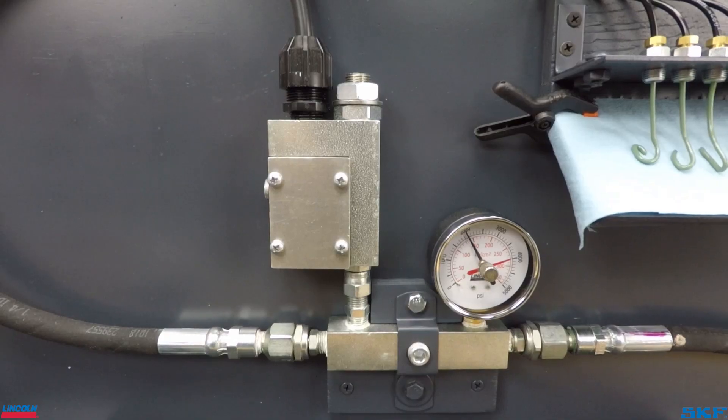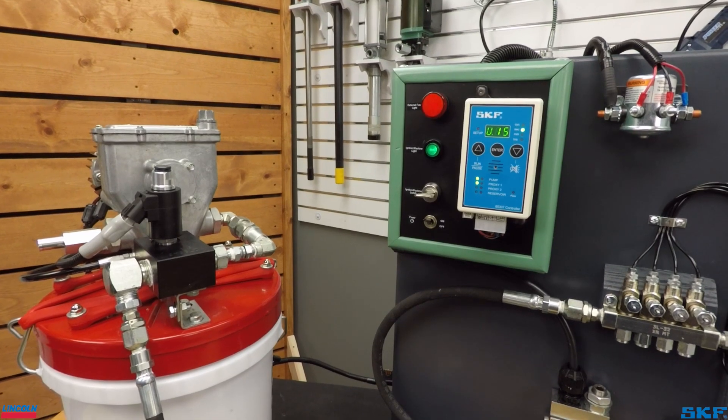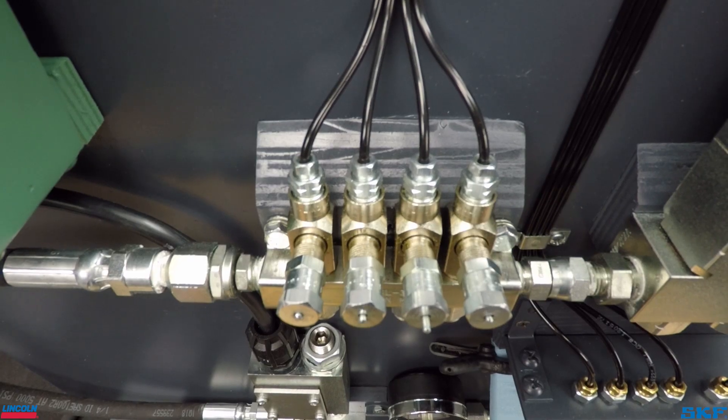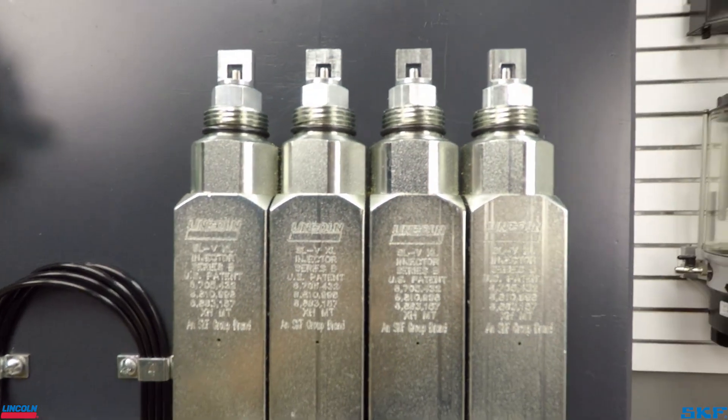When the in-line pressure switch trips, the controller receives the signal which then shuts the pump off and opens the vent valve to relieve the pressure in the system. During this depressurization or venting phase, the injectors will reset and reload for the next cycle.